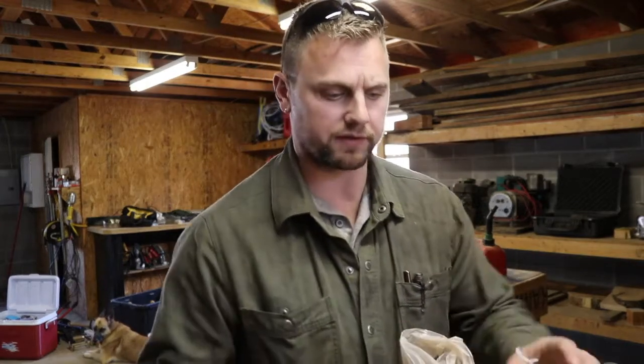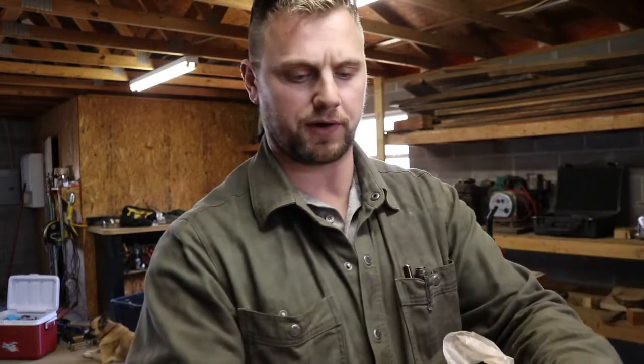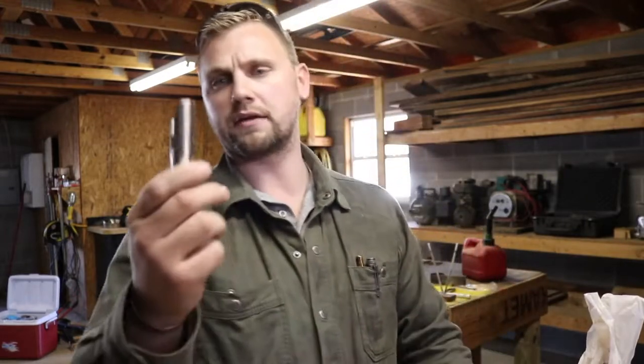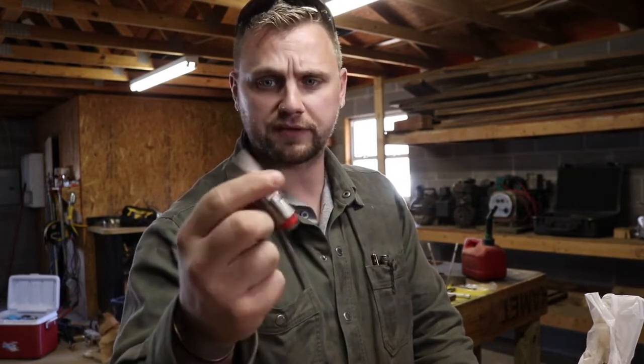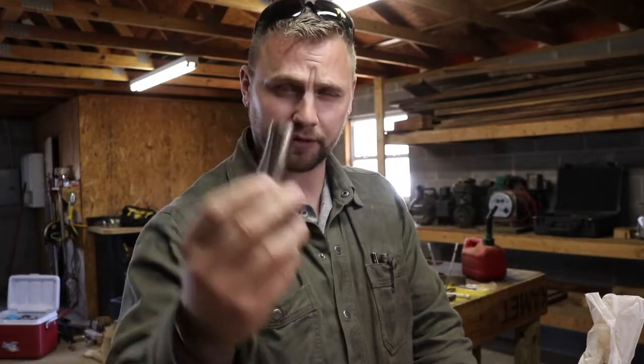Hey guys, welcome back to our farm vlog. Today we've got a little project list to go through. We're going to do some different projects today and walk through some of them. The last thing we'll do is put our little pig spouts on a watering can and get that set up for our pigs. We're going to talk about a few mistakes we already know we're going to make with it, but we're going to build it anyway because we need to get it done.